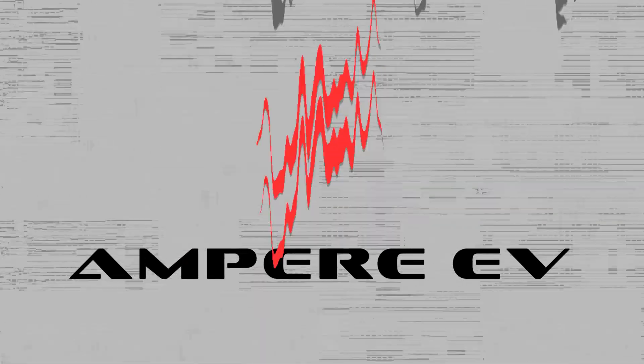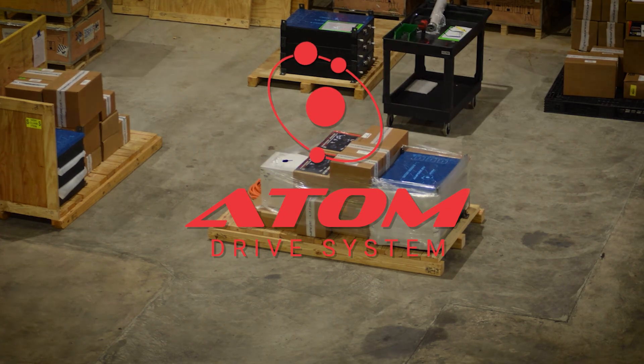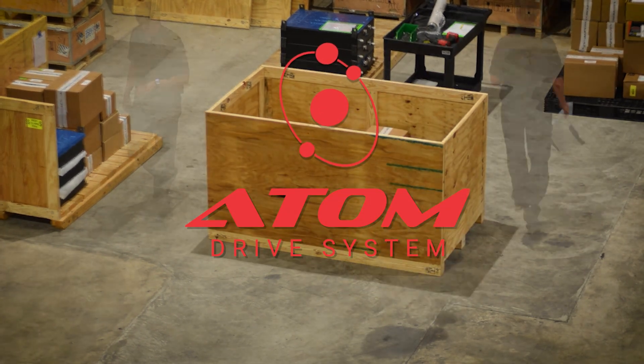Hey, I'm Lawson with Ampure EV, and I'm going to talk to you about motors. With our Atom drive system, we support a lot of different types of motors to help meet your needs for fit, performance, and price.